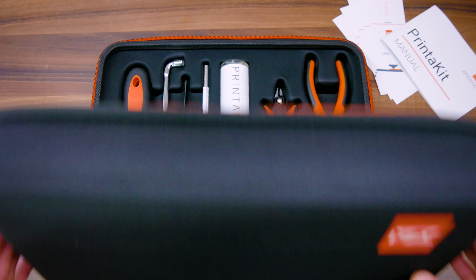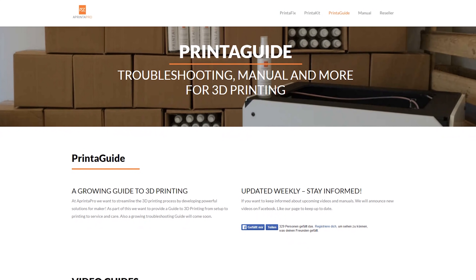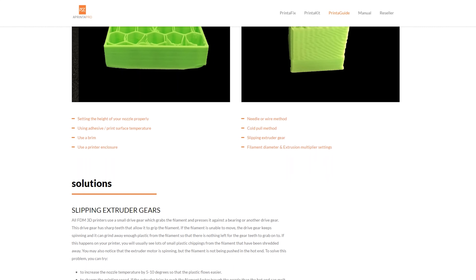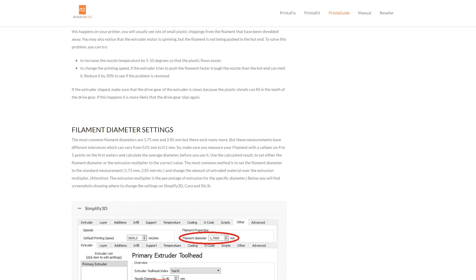A Printer Pro reached out to me for this sponsored video series to be featured on their Printer Guide platform, home to 3D printing tips, tricks and guides. Check out A Printer Pro and the Printer Guide sites at the link in the video description.